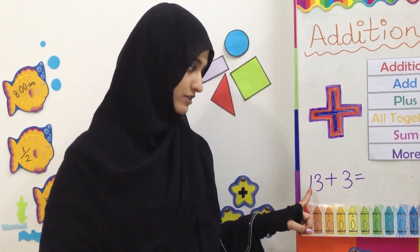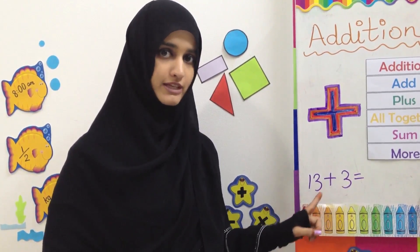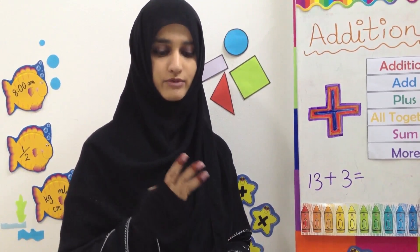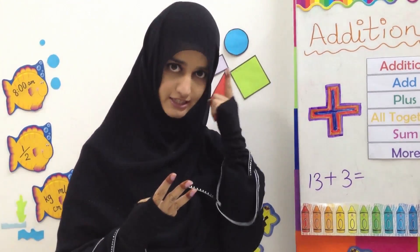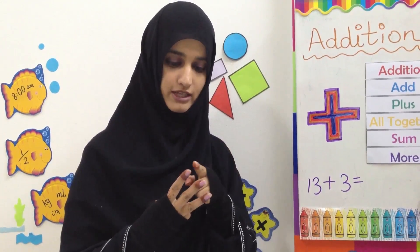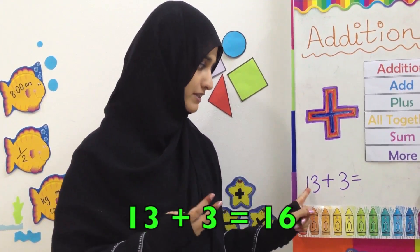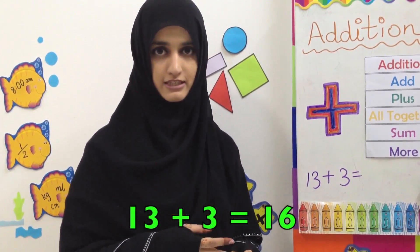For this question, 13 plus 3, we keep the bigger number which is 13 in our head, and then we count 3 more. So 13 stays in our mind, and after 13 we count 14, 15, 16. 13 plus 3 equals 16.